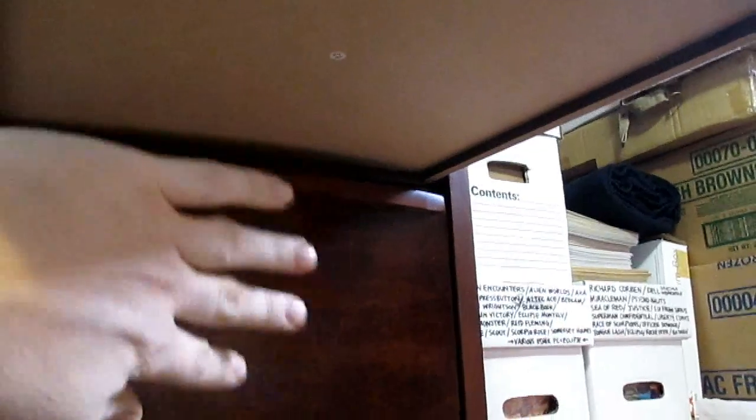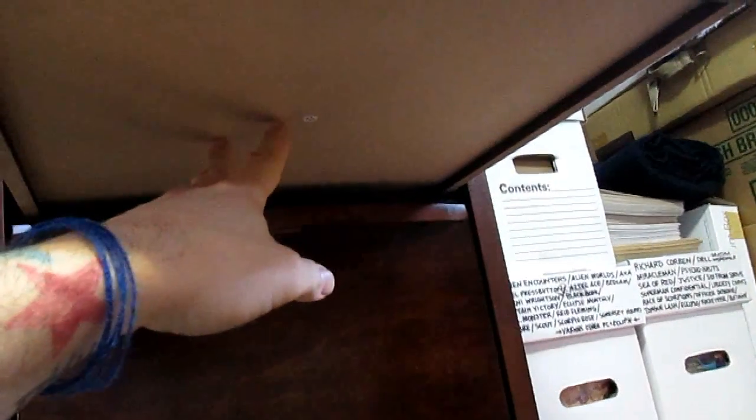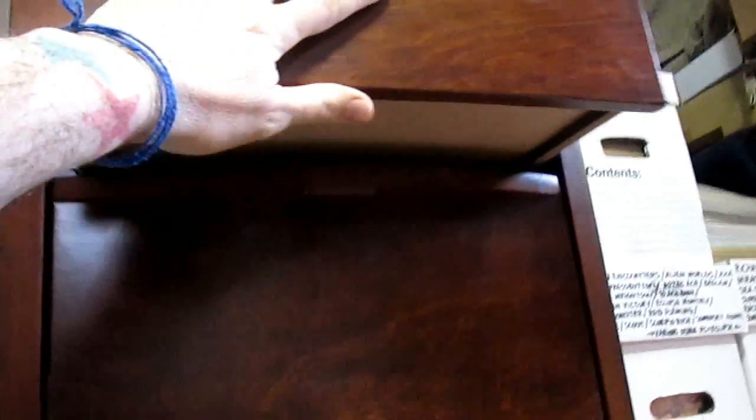So this is the bottom of the drawer — it was bowed this way. I took the whole drawer apart, slid this piece out and flipped it over so the bow is now facing upwards. Then I laid down the piece of wood on top of that and put the comics back in. Over time it straightened out. This has been easily two years since I've had this solution, and it's worked just fine. It hasn't bowed back at all, so that seems to have solved that issue.